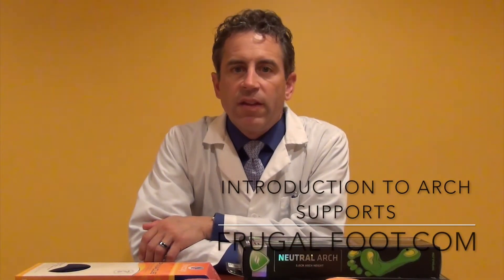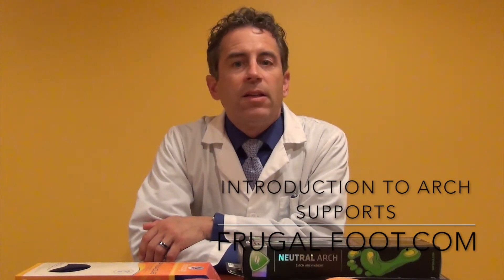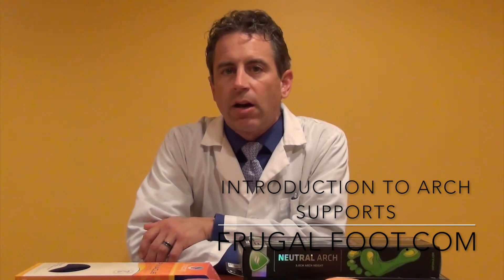Hi everyone, I'm Dr. Dave and this is Frugalfoot. It is time to start a series on arch supports. This particular video is simply an introduction to this series, and in it I hope to clarify what I hope to achieve. I'm also going to teach you how to get an idea of how high your arch is. Please watch this video first before going forward and watching the actual arch support review videos themselves.